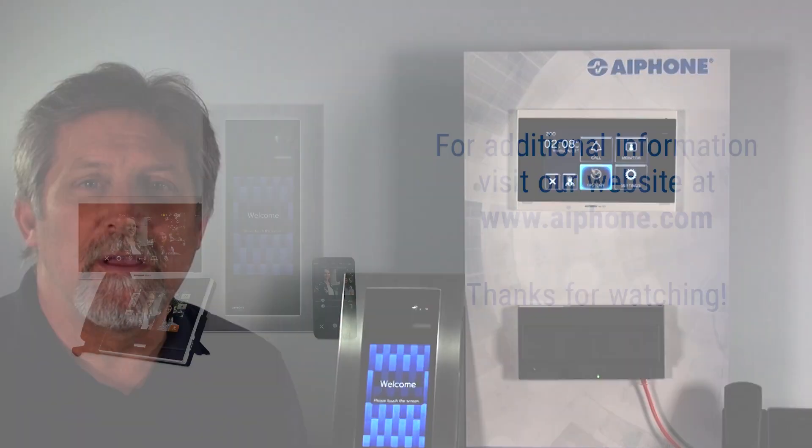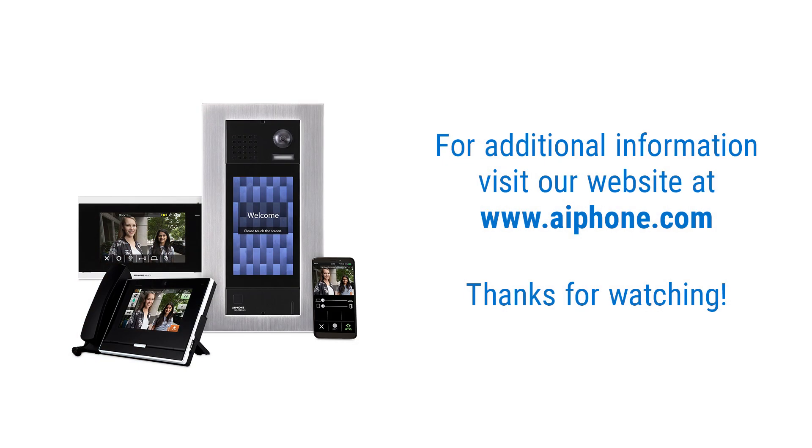If you have any questions, please visit www.aiphone.com. Thanks for watching.